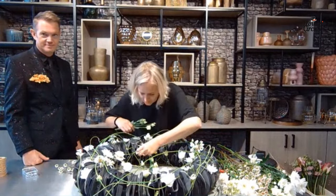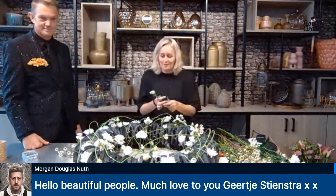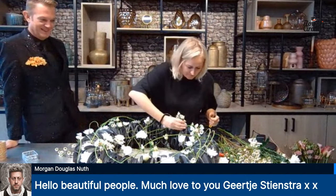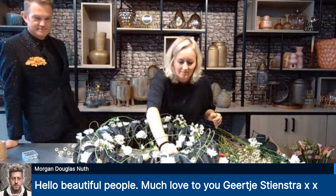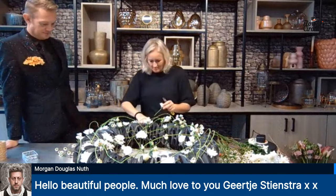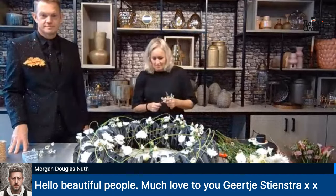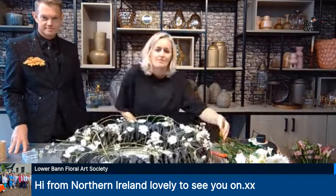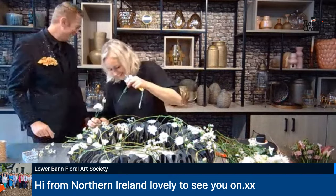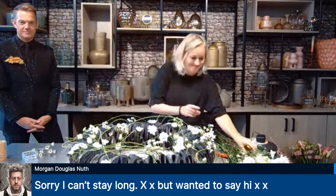We've got Anja in saying hi from Finland. Morgan is saying hello beautiful people, much love to you Geertje Steenstra. Morgan is helping out with the World Championships next week — from the 6th until the 9th in Manchester. A lot of Flower Circus designers will be there as well, so if you want to meet our designers while you're there, please do. We've got Lower Band Floral Art Society saying hi from Northern Ireland. Morgan says sorry, can't stay long but wanted to say hi — good luck this week with all the preparations.